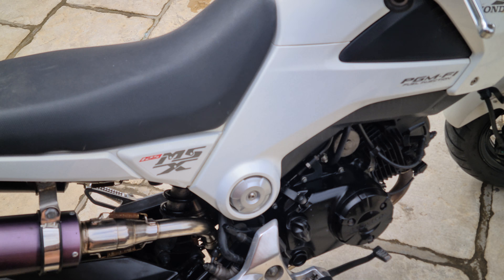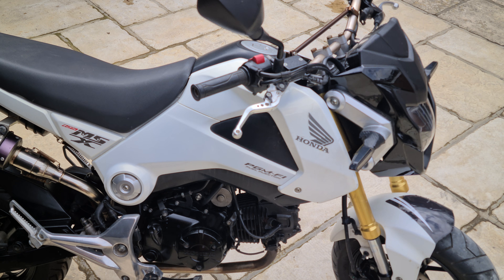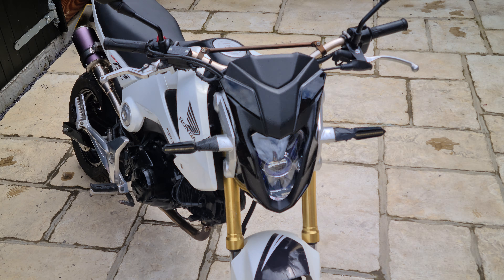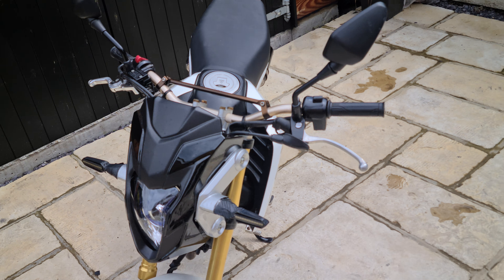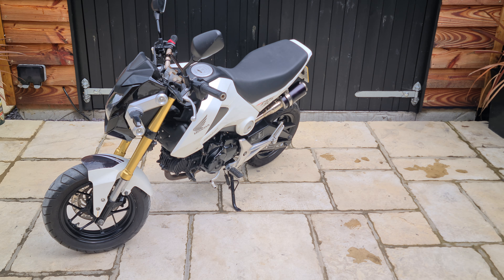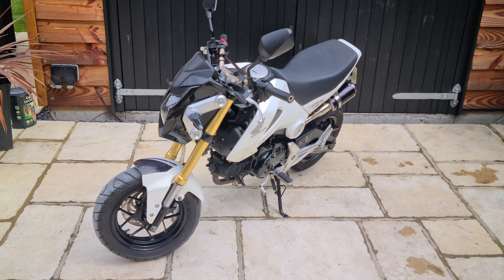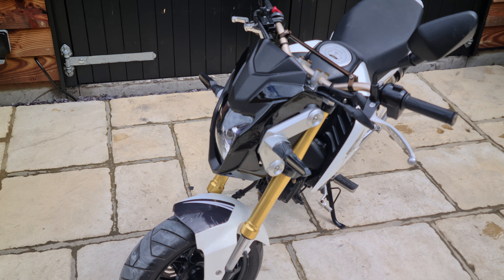The rear wheel is exactly the same — all nice. The swing arm is clean with no rust on it at all, so it's a really clean little example. If you're interested in this bike, give Dean a call on 07795 433882 and I'll be happy to answer any questions, organise nationwide delivery, or take a deposit. Thanks for watching.